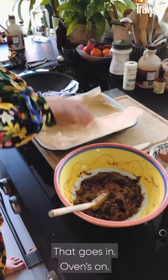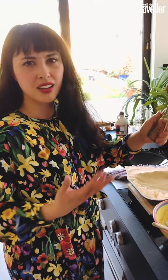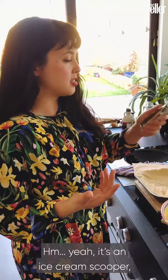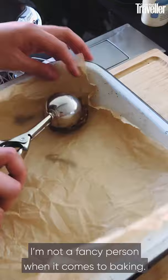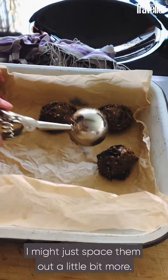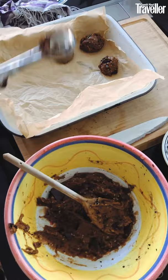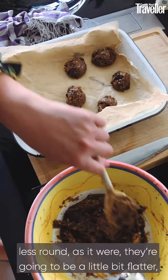That goes in. I don't like unnecessary kitchen gadgets, but because I make so many of these cookies, I got this little ice cream scoop — or cookie scoop, that is what they're called — and it just makes all of this a pleasure to do. I'm not a fancy person when it comes to baking. The important thing is don't have them too close together — I might just space them out a little bit more. The more space, the better. If you do the banana version, your cookies are going to be less round, a little bit flatter, but still just as delicious.